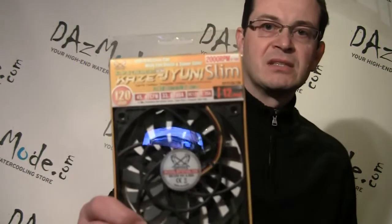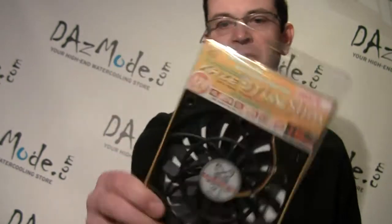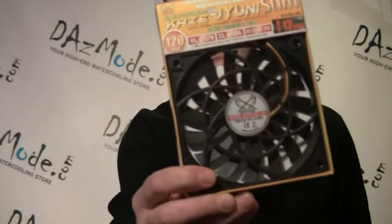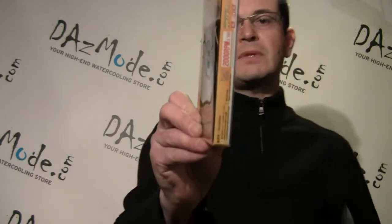This is a Kaze Jyuni Slim — or however you pronounce it. The main characteristic is that it's a 120mm fan but only 12mm thick. So if you've already purchased your equipment but are having trouble with fan clearance, this gives you the option to save 12mm of space.